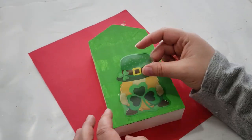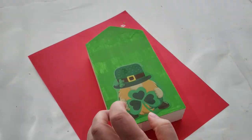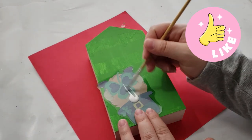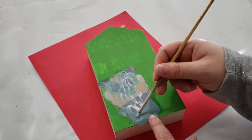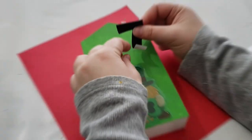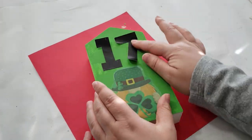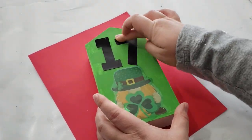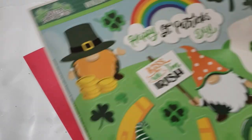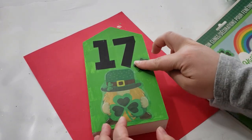Once that part was completely dry, I wanted to add some details using window clings from Dollar Tree. I love picking out these window clings because there's so much you can do with them. I picked out this little gnome and to adhere him to the house I'm using some Mod Podge on the back, then adding more Mod Podge on top so it's nicely sealed. To finish off this house I added the number 17 above the gnome, added three-leaf clovers from the same window cling pack, added a layer of Mod Podge to seal everything, and that completes this DIY.